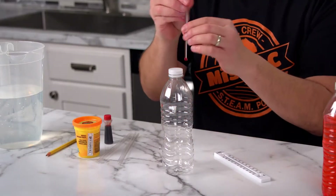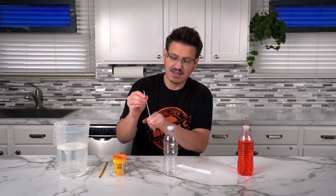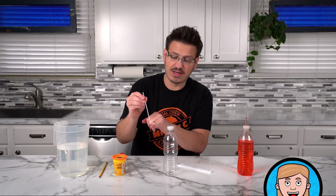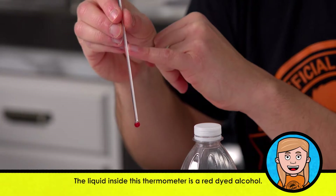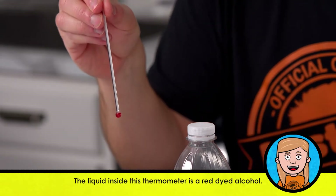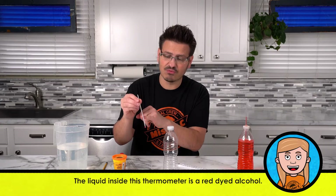The inside of this thermometer is going to be the same thing. This little piece of glass is filled with fluid. As it gains heat energy, it rises up into the thermometer and reads at a higher temperature. When we put it into something like ice, it's going to drop in temperature because the liquid inside contracts.